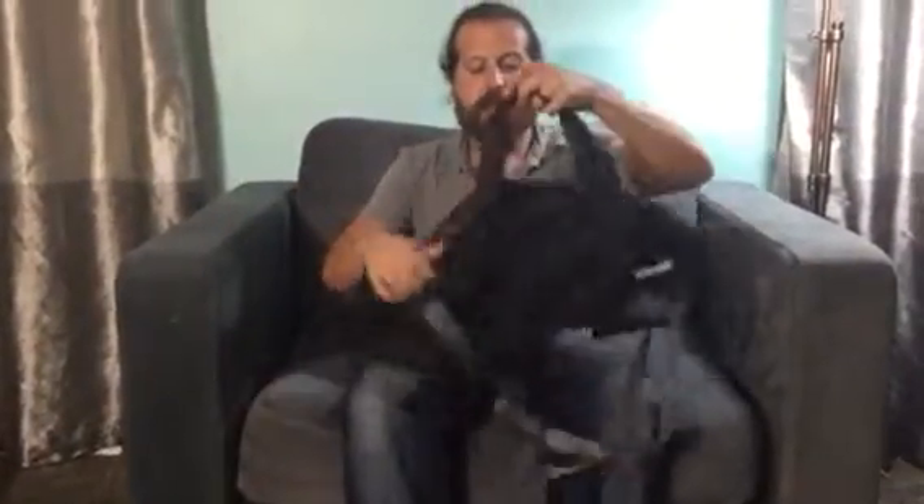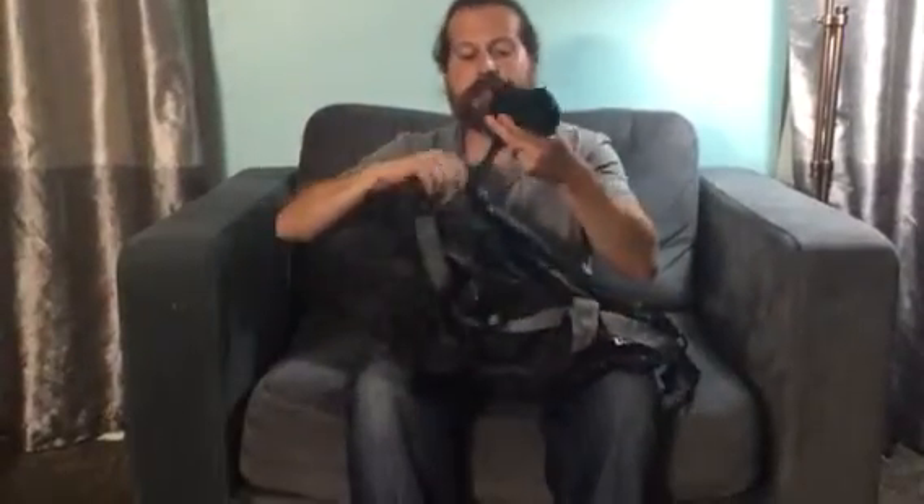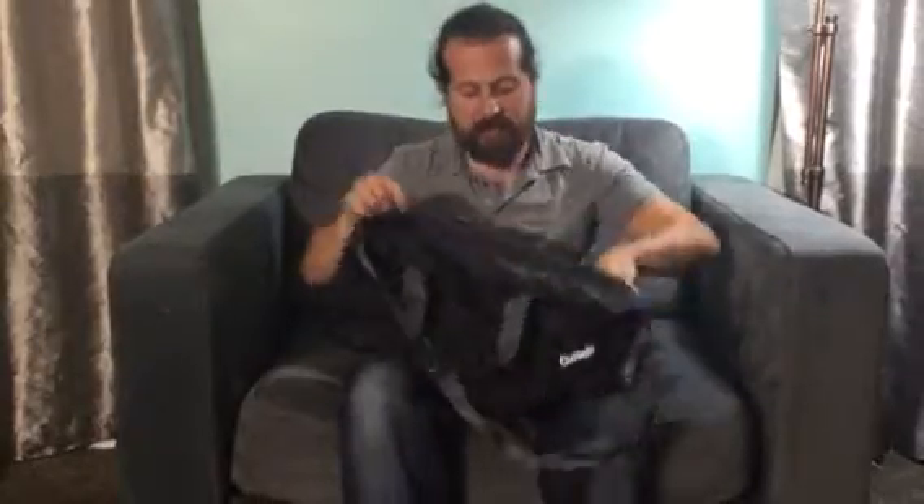It has the hand carry straps and the adjustable shoulder strap. One of the things I really like is the stuff sack here is actually attached. It's great to throw a wallet in, keys, money, whatever you need to. It does have the draw cord, so you're not going to lose your items, and since it's attached to the duffel, you're not going to lose it.